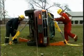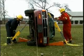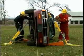Once appropriate purchase points are chosen, begin the jack motion, slowly lifting the vehicle.